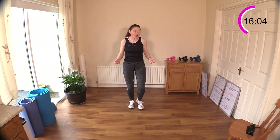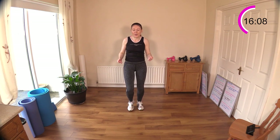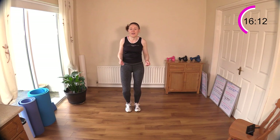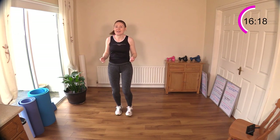Getting a little bit of heat in the body now — a bit of sweat flowing, that's good.